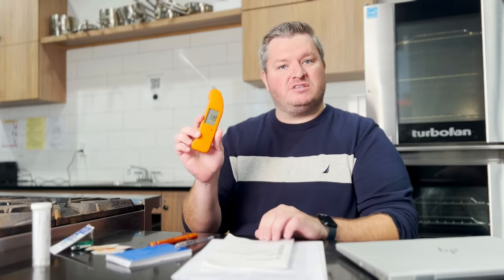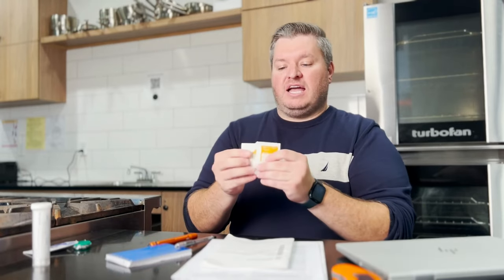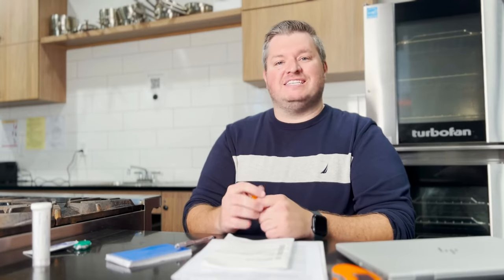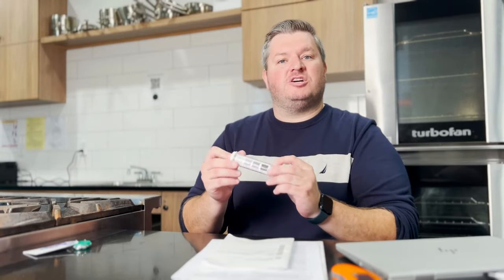What do you bring to a food inspection? You have to bring a metal stem probe thermometer to take temperatures of food products, alcohol wipes to ensure that the metal stem of the thermometer is sanitary and sanitized when you put it into food, a trusty flashlight for those dimly lit crevices in a food service establishment, and paper and a pen for note-taking. Test strips to make sure that sanitizing solution is at the proper concentrations.